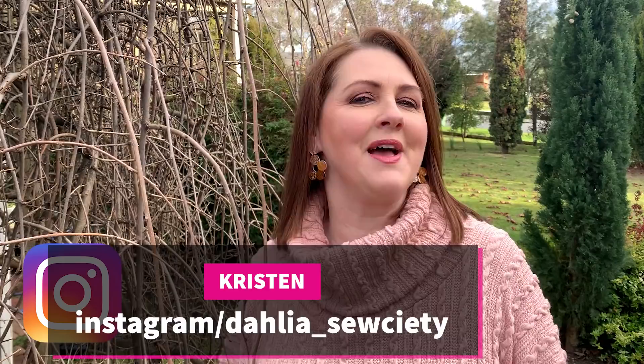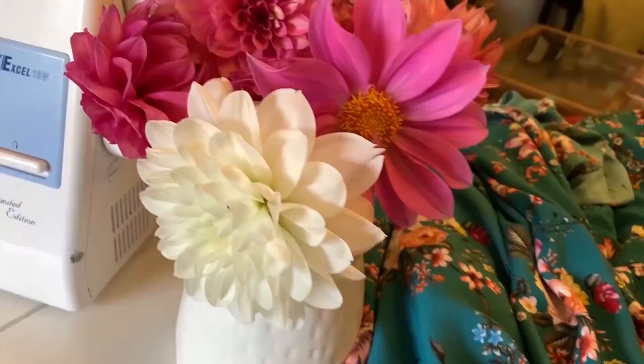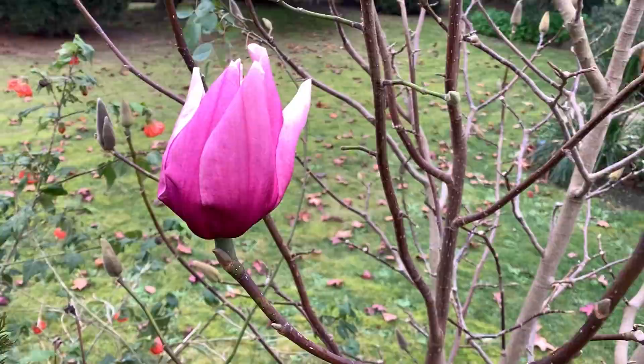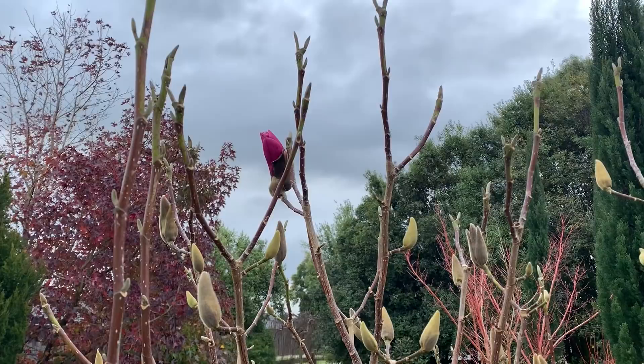Hi everyone, welcome back to the Dahlia Society and welcome to Pattern Emporium's brand new pattern launch. It's called the With Love Poncho. I'm so glad you could tune in to have a look at this new pattern.